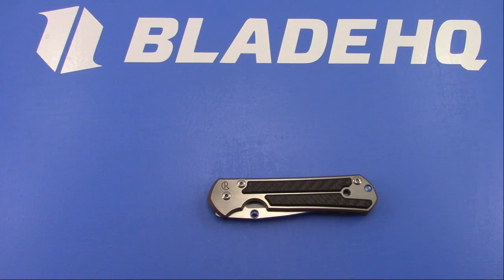Thoughts on the Minietherium? Rupture asks - looks cool. I would definitely like to try it.